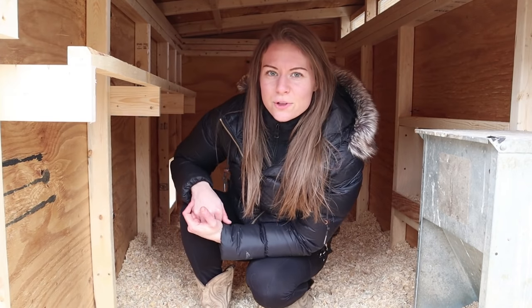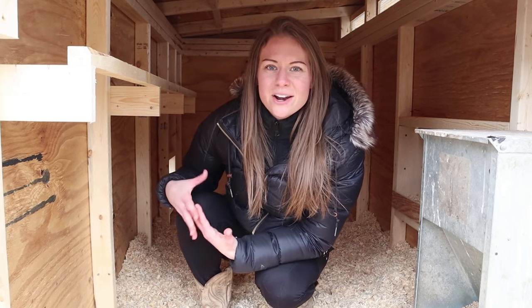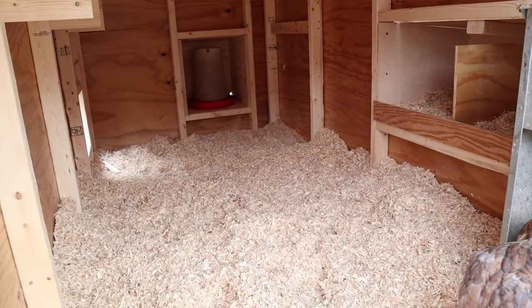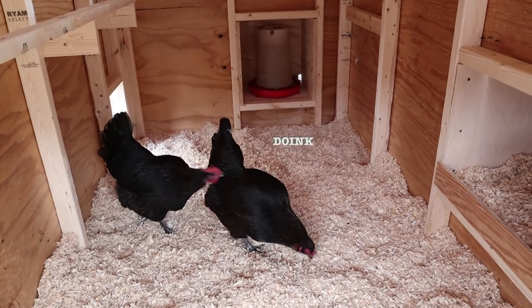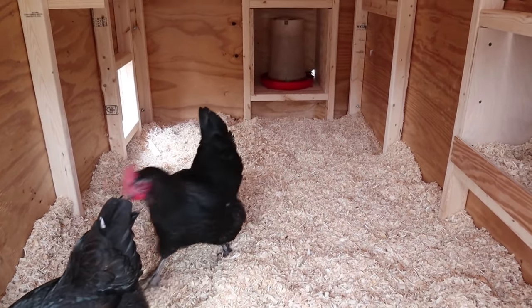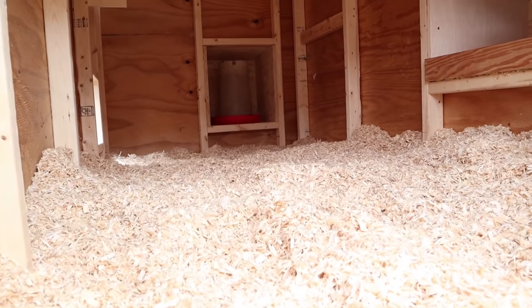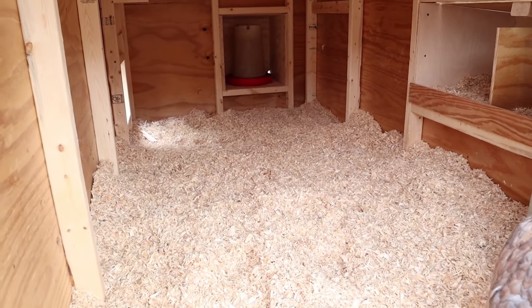Another feature I knew we wanted was a lot of free open space on the floor of the coop. That is not only because we want them to have enough room to move around — we love to free range our chickens and give them as much time outside as possible — but we live in Wisconsin and we have really harsh winters. That means some days it's just going to be best that they don't go outside. On those days, I really want them to have enough room inside where they're not going to start picking at each other or getting bored and running out of room. One of the main things I hate about traditional coops is how feeders and waters tend to be placed in the middle and they tend to get in the way.